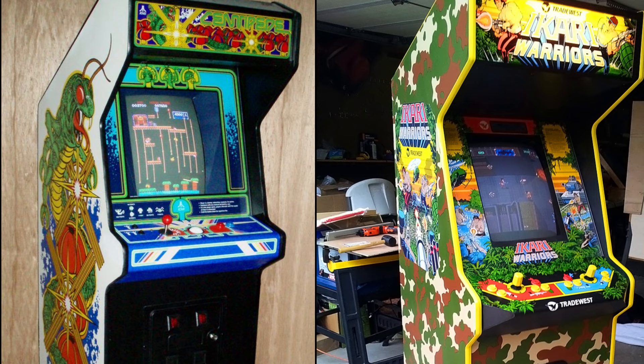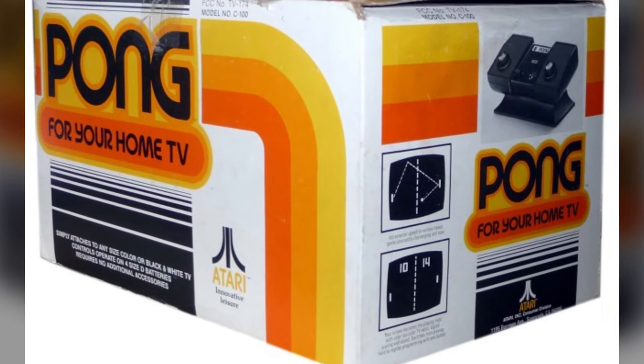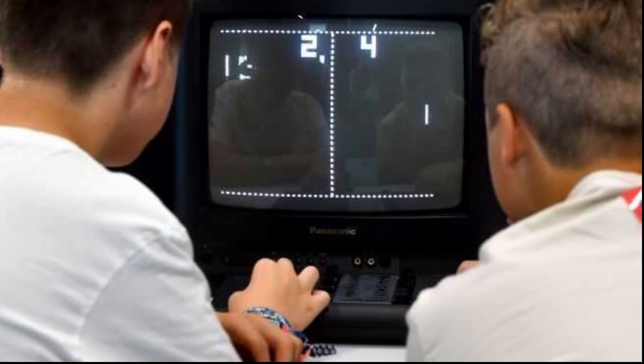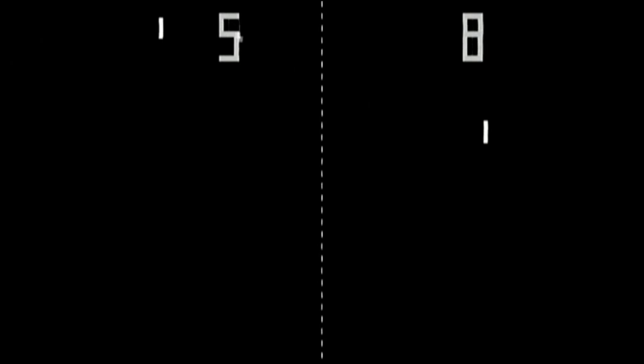We're talking about controllers for home consoles — arcades had a variety of control methods seemingly from the start, but the home started in some very strange ways. They started with controls built right into the consoles themselves, and this is where Atari's Pong at home begins. You were expected to play with the console between two players, sharing the unit. The knobs were rotary controls meant to move a paddle up and down on screen — and while it made sense, it was definitely inconvenient.